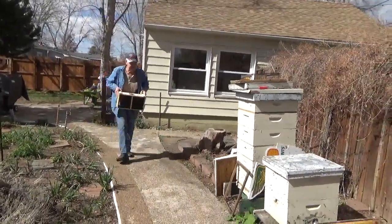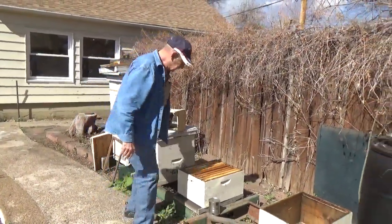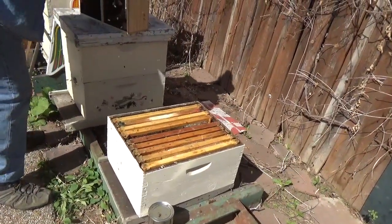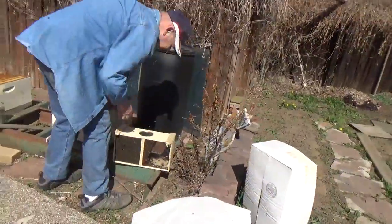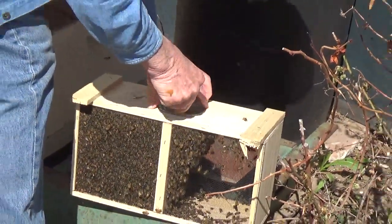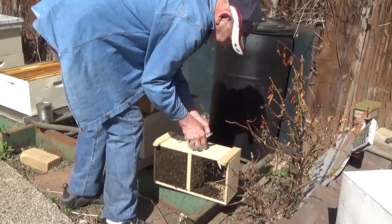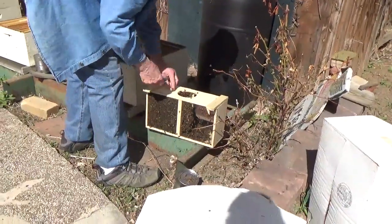Hey neighbor, I'll tell you what I got here — a package of bees! What we got here are frames. We're gonna install a package of bees and get these things going. What we do first is simply get this feeding can out.